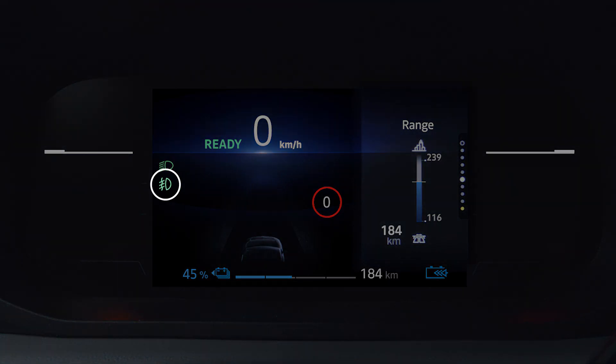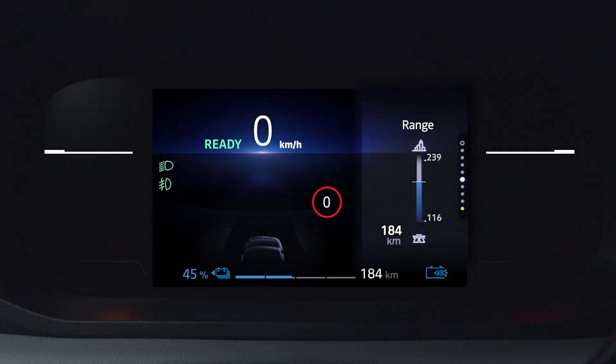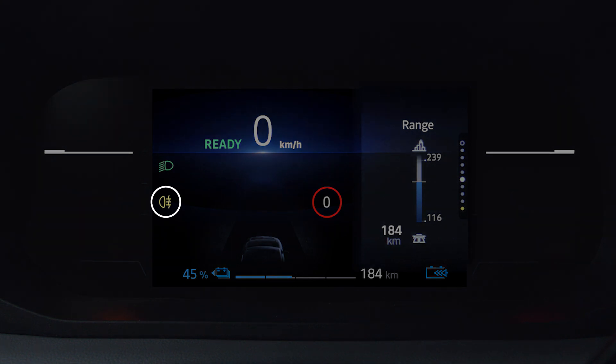This green indicator light on the instrument panel tells you that the front fog lights are on, while this orange indicator light shows that the rear fog lights are on.